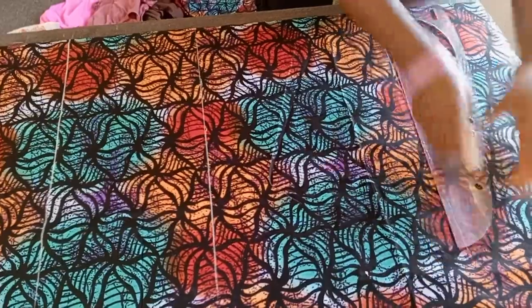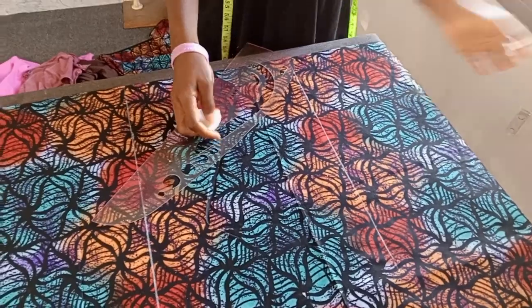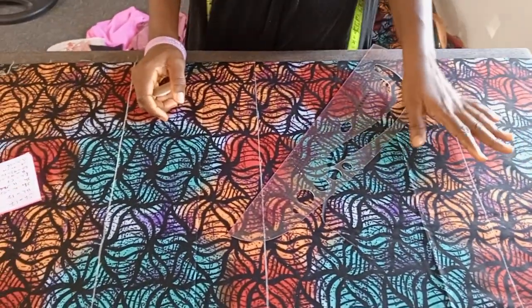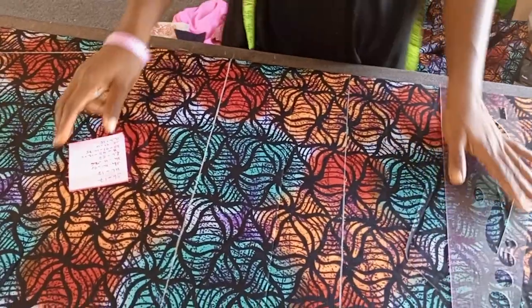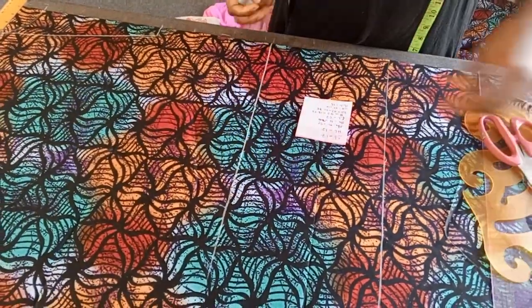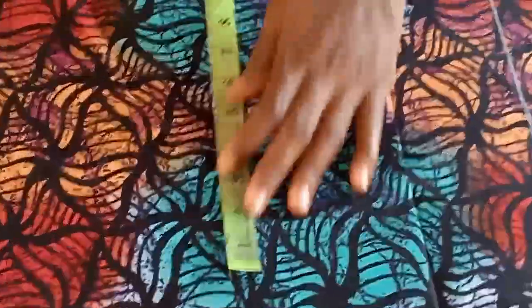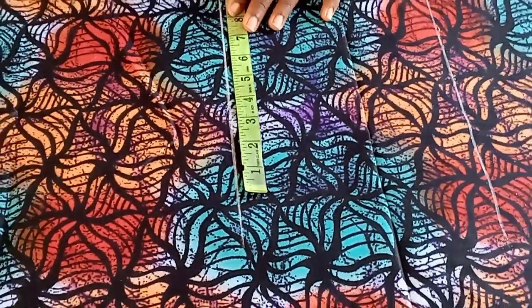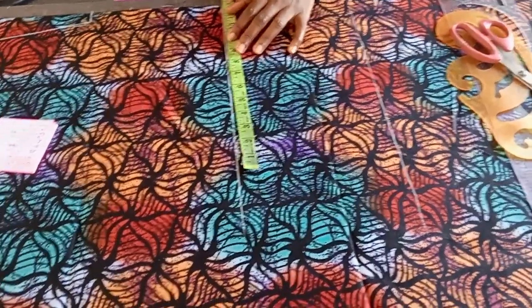I don't need to mark anything at the end because I used 57 inches in cutting out the fabric — that's the full length of 57. I added one and a half inch to join at the shoulder and one inch to hem at the end of the sewing. Our waist measurement is 40. We're going to divide that by four — that's 10 — and then I'll be adding three inches to that, so that's 13.